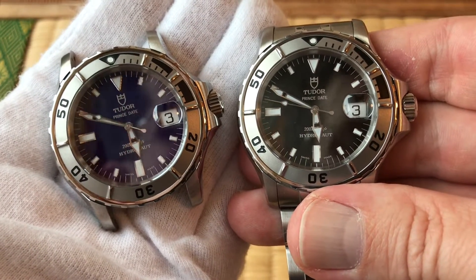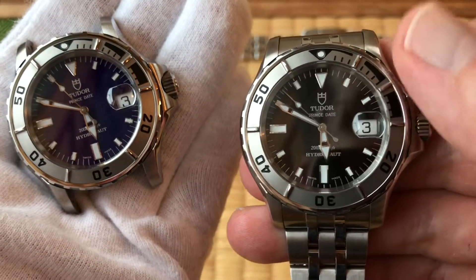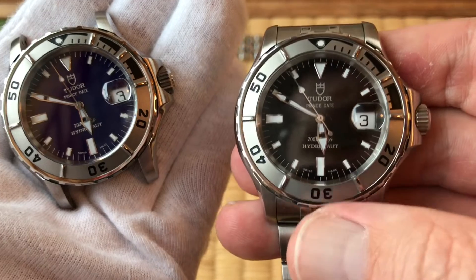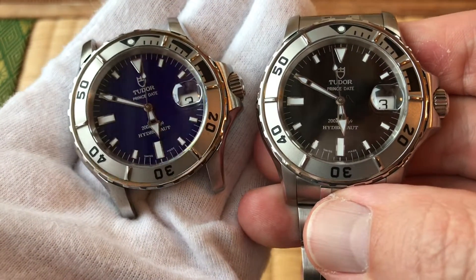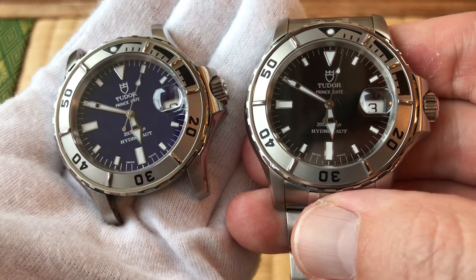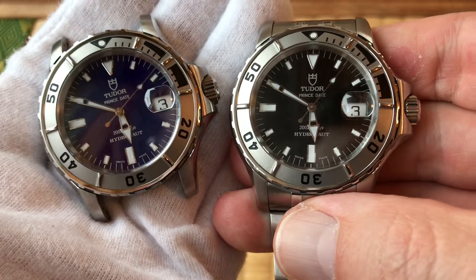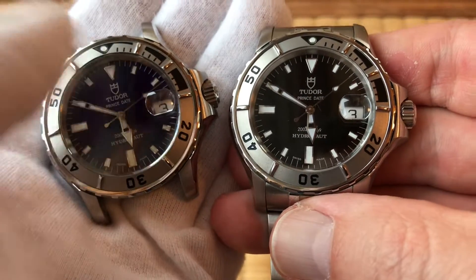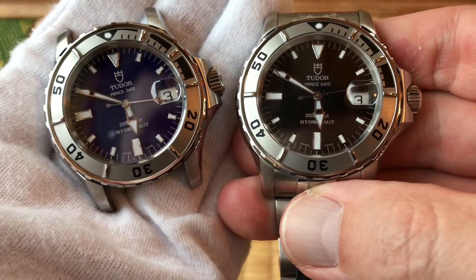What do you guys like? I think the black one is more conservative — the black on the bezel matches the black of the dial — but the blue is just a really pretty shade of purple or blue. I like them both, but if I had to choose one I'd choose this one, just because it's different. I have so many black dialed watches, as Maynard was pointing out today.